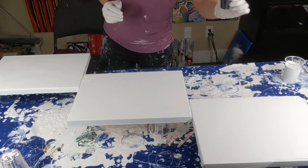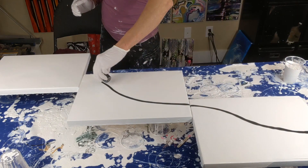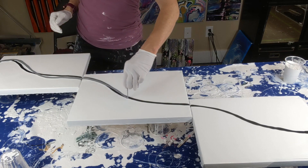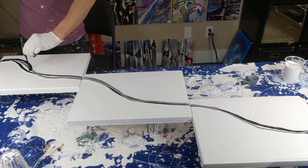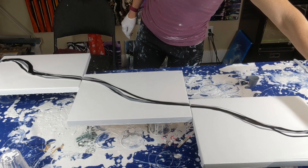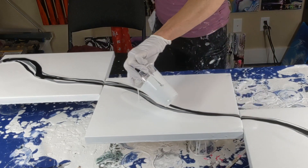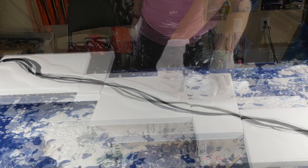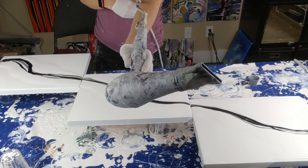Okay, so I'm going to start with the metallic black and just kind of put it across here, then I'll go with the silver, then the oxide black, and then I'm going to line white along the edge.